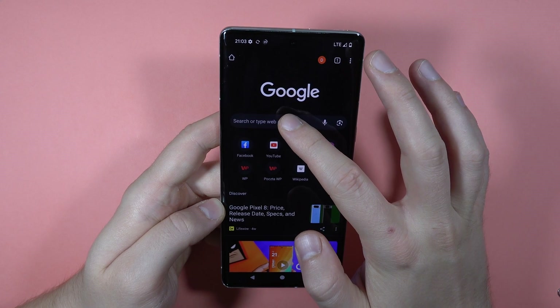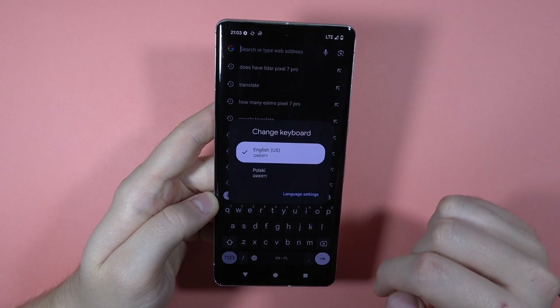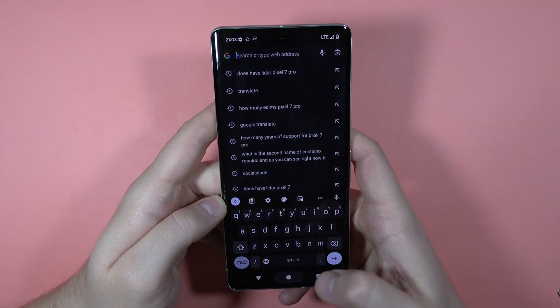Click to open the keyboard. To switch between languages, just click on the spacebar and then you can simply select by tapping on it. That's all, bye bye.